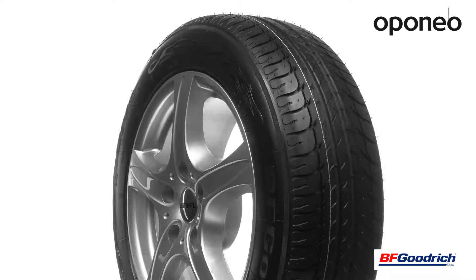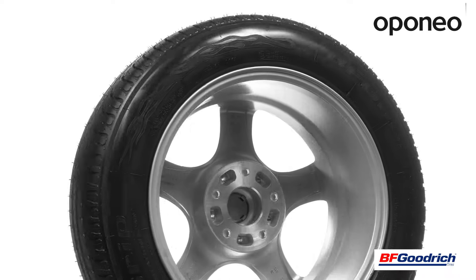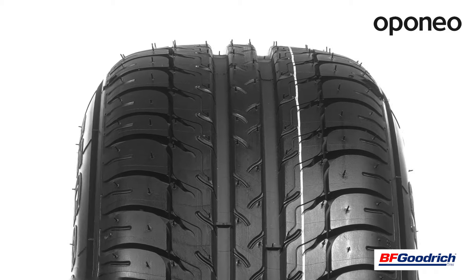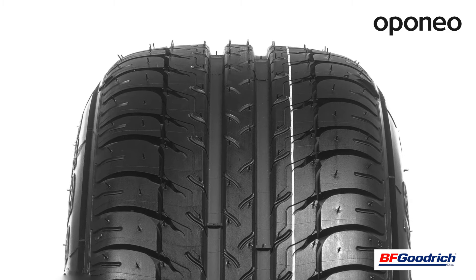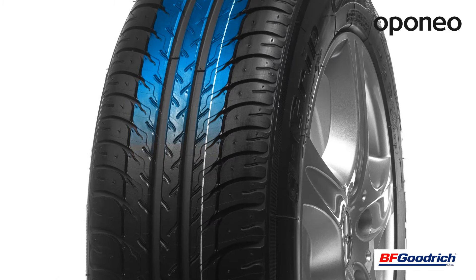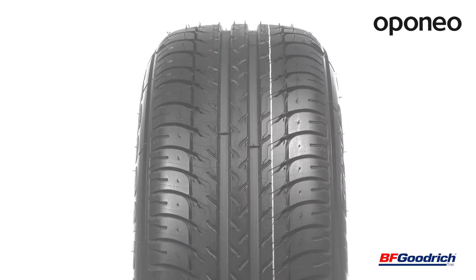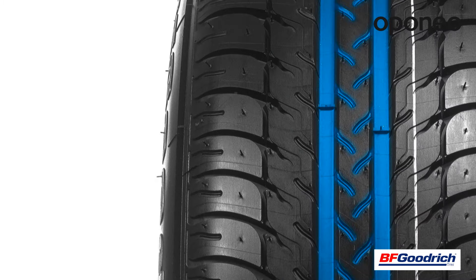BF Goodrich G-Grip SUV provides short braking distance regardless of road surface. The tire is equipped with a directional tread pattern which ensures efficient water drainage. V-shape grooves guarantee perfect grip, making stable and comfortable driving obvious on a daily basis.